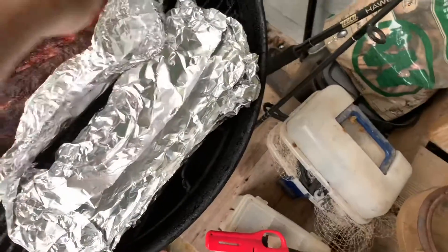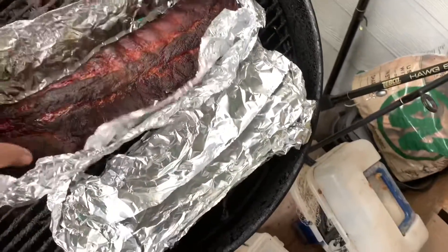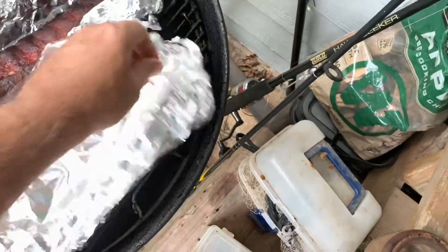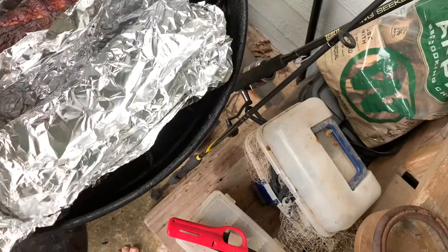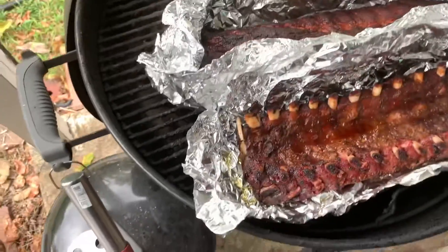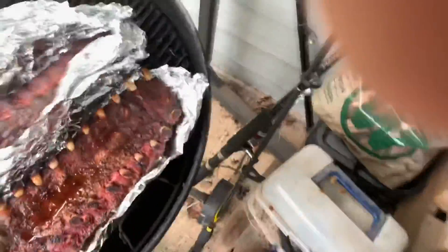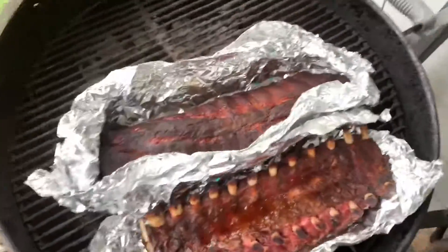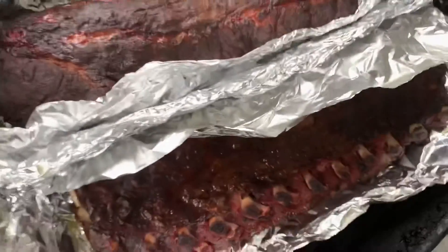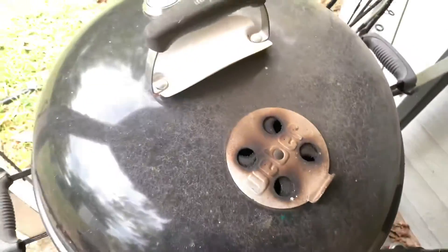Now after two hours, here we go — we're going to open them back up. We're going to leave them open like this for another hour on the grill, and that'll complete our six hours, our 3-2-1. Three hours you cook open, two hours you cook wrapped in foil, and the final hour you just open the foil up like this and let them cook for another hour. And trust me, you'll have yourself some good ribs when you're done with this.